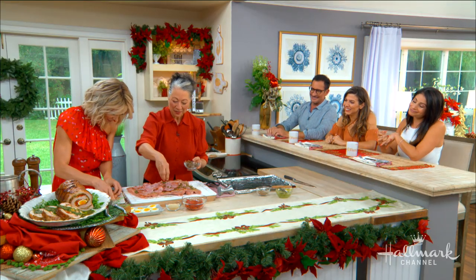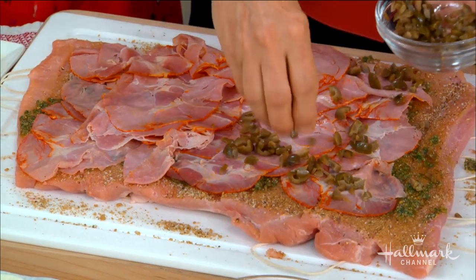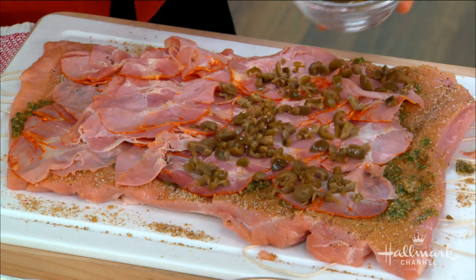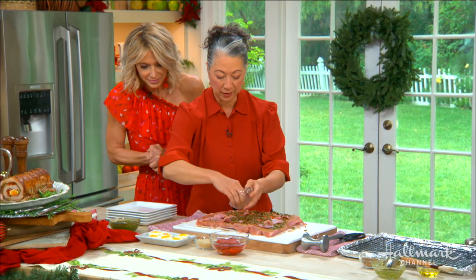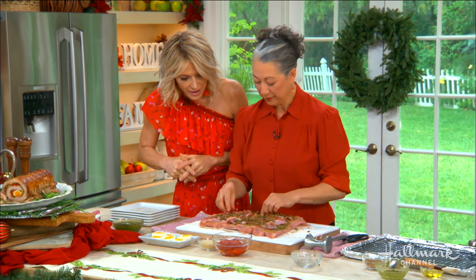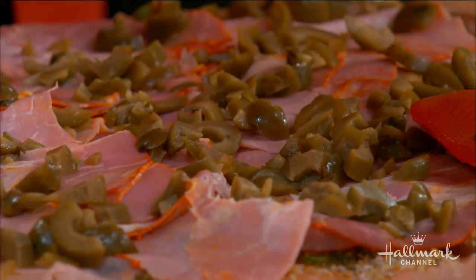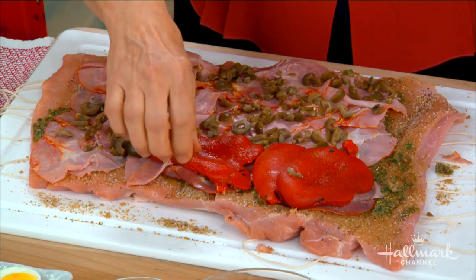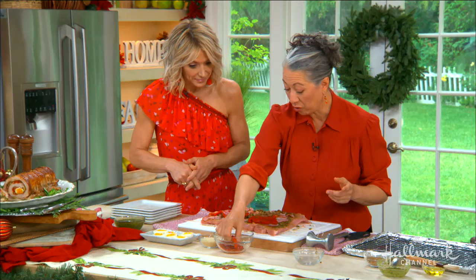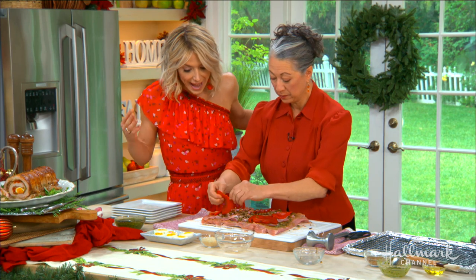So what are we putting in here? This is the capicola — a cured sliced meat. You can use prosciutto or whatever your favorite cut is; just make sure it's sliced thinly so that when you slice through the whole roast you get a beautiful effect. Now some chopped green olives — any kind you like. And these bright red roasted red peppers for color. You can make these yourself or buy them in a jar — just blot them dry.